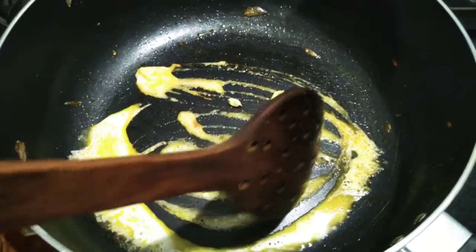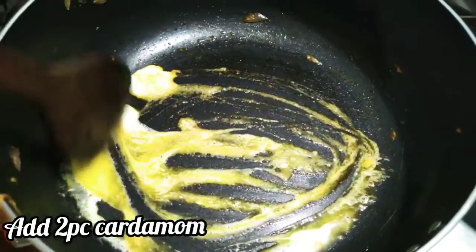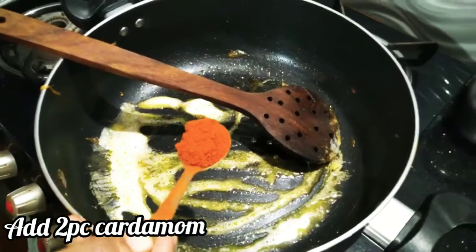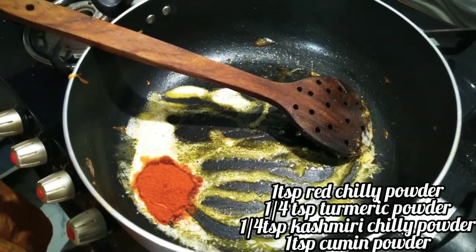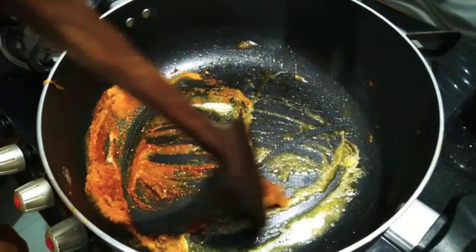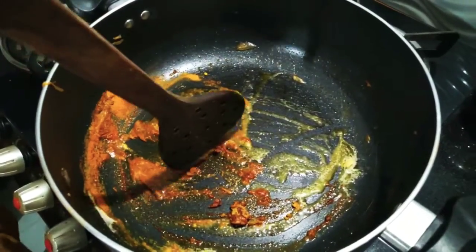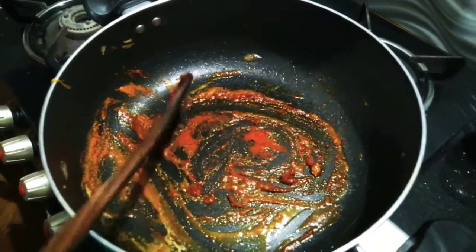Add the butter, 2 teaspoons of sugar, 1 tsp of salt. Mix it. Add 1 tsp of Kashmiri chili powder.